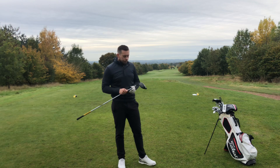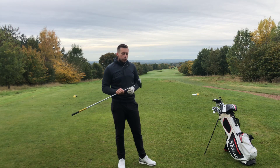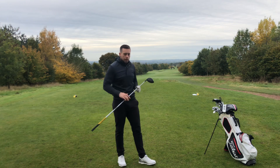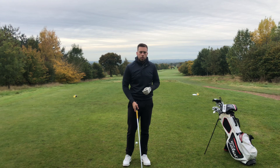Today's video — the real reason — is to fix your slice. We want to make sure when we're on the tee we're nice and confident that golf ball is going to hit the fairway. There are two big things that I see a lot in my coaching that we have to fix to help correct the slice.